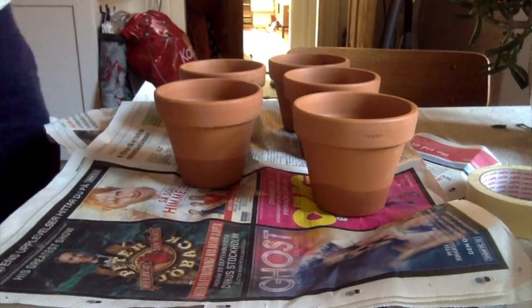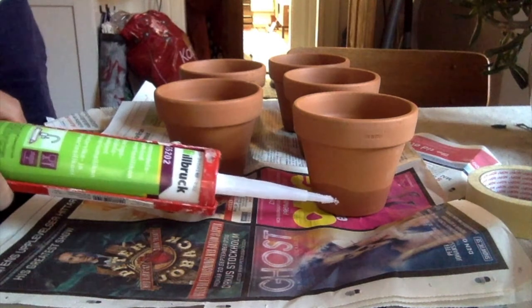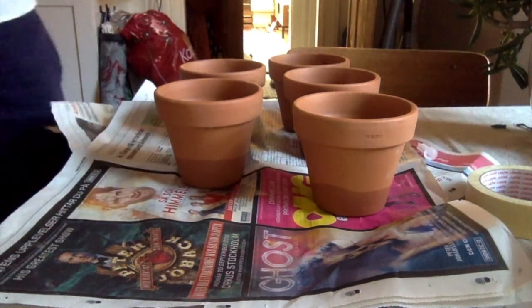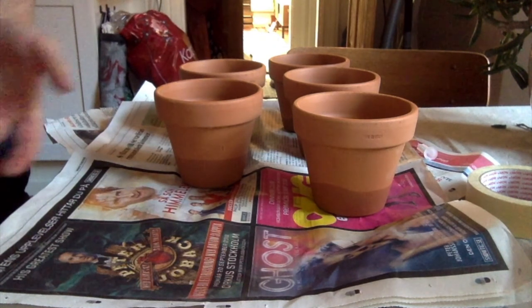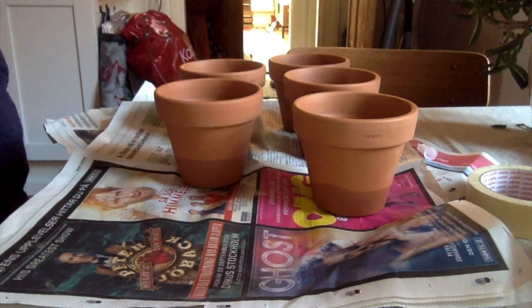As you can see, the pots are sucking out the moisture from the concrete really well. And that's of course exactly the same thing an oya would be doing with water when you fill it up.